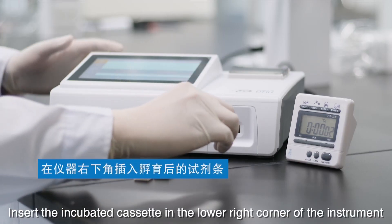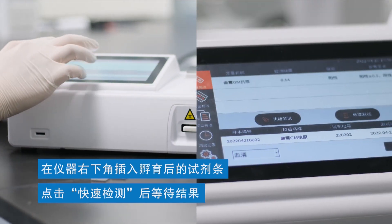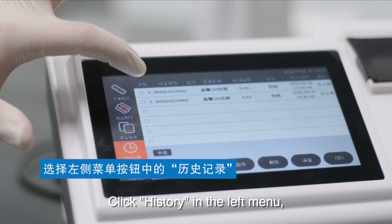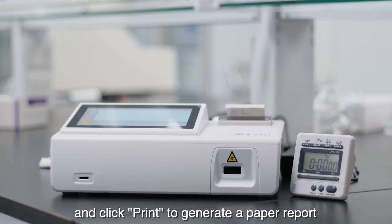Insert the incubated cassette in the lower right corner of the instrument. Click quick test and wait for the result. Click history in the left menu, select the results that need to be printed, and click print to generate a paper report.